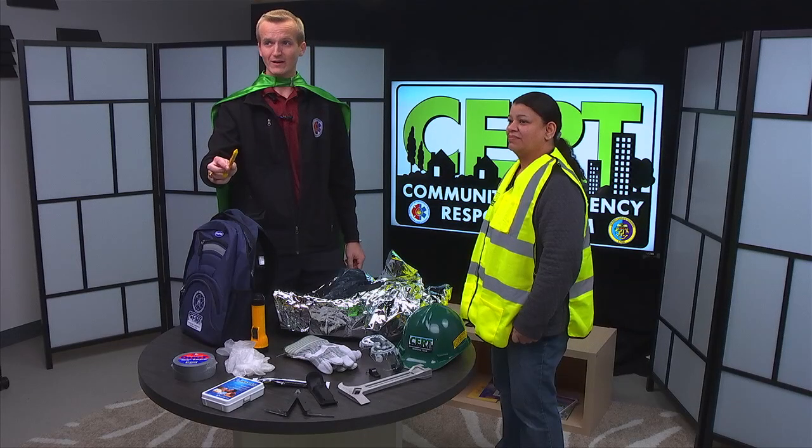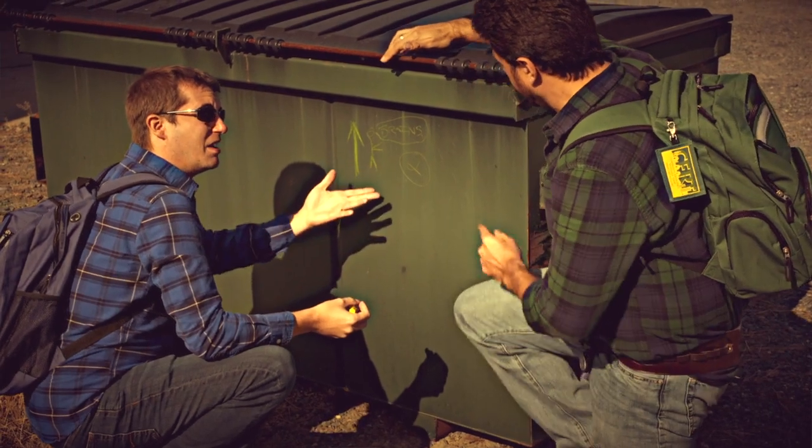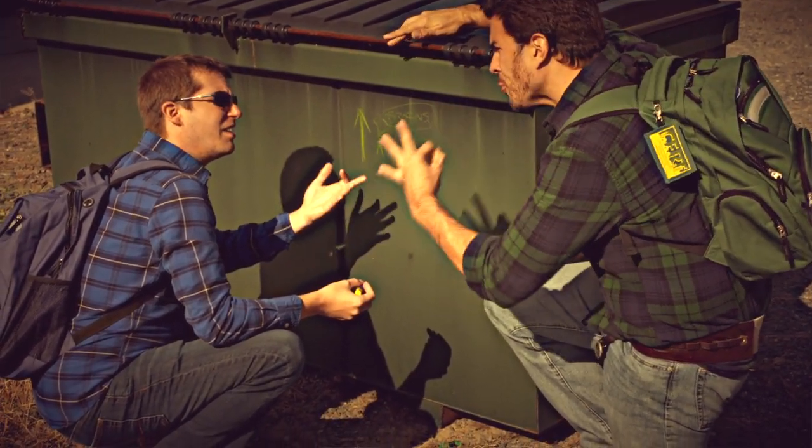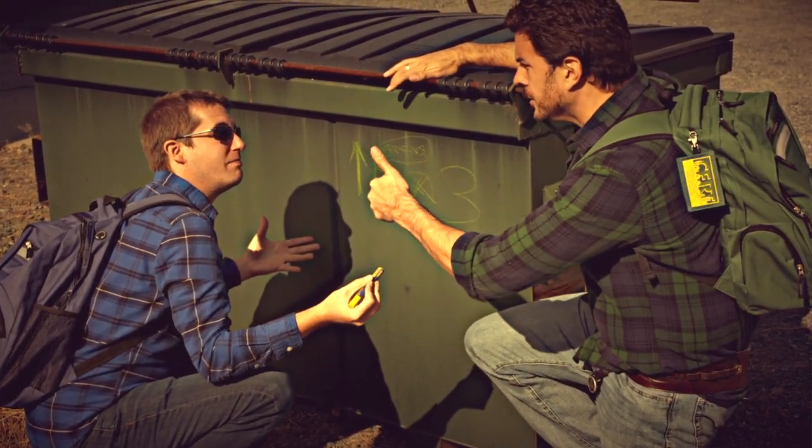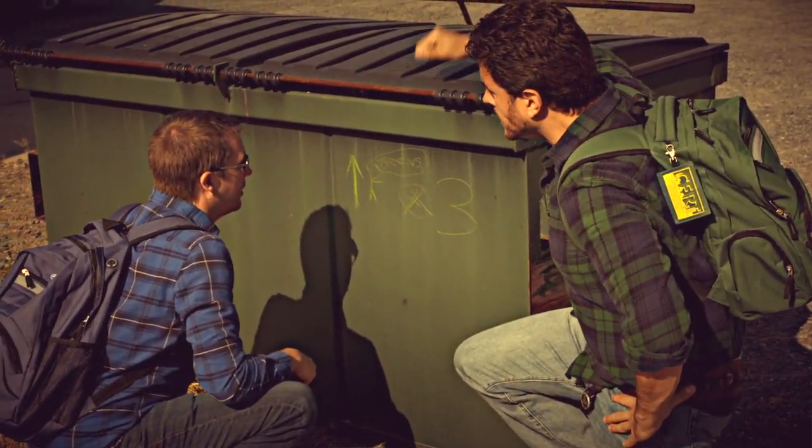Tip number seven: the crayon. It can be used for two purposes. First, when you exit the building, you can mark how many zombies are inside. And when you get bored, you can doodle.